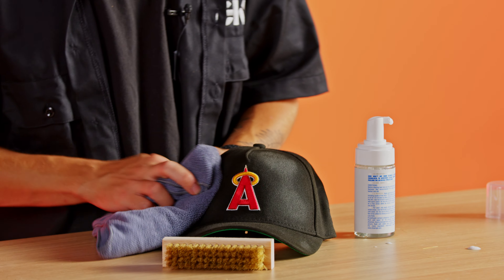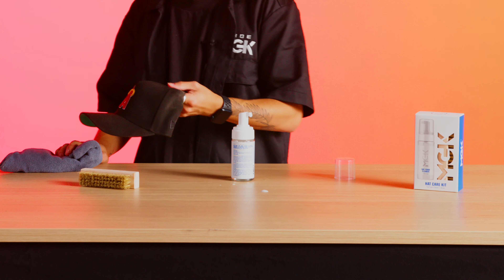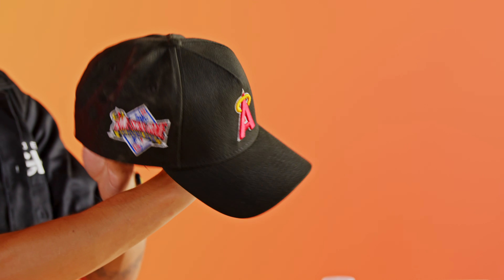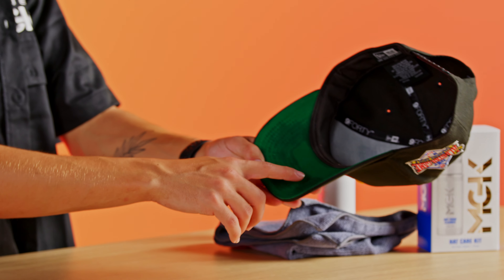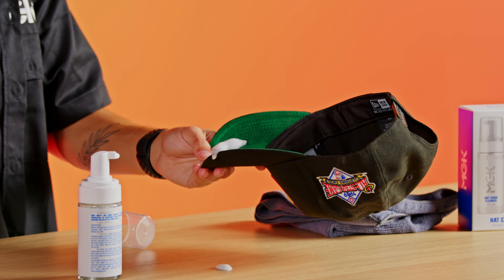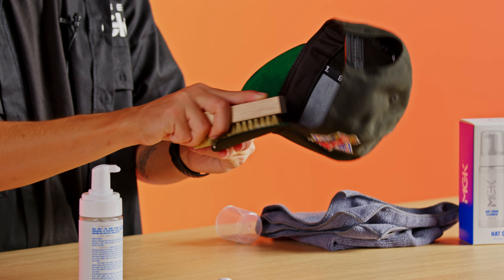As you guys can see right here, we did clean the front of the hat — the back half is still nasty and dirty, got a lot of dust and dirt on it, as well as the inside brim. Just to show you guys one more time: when you do have those harder stains, take that same cleaner, generously apply it directly on, take your brush and brush it in. Once you see the foam, you know it's working, you know it's cleaning.